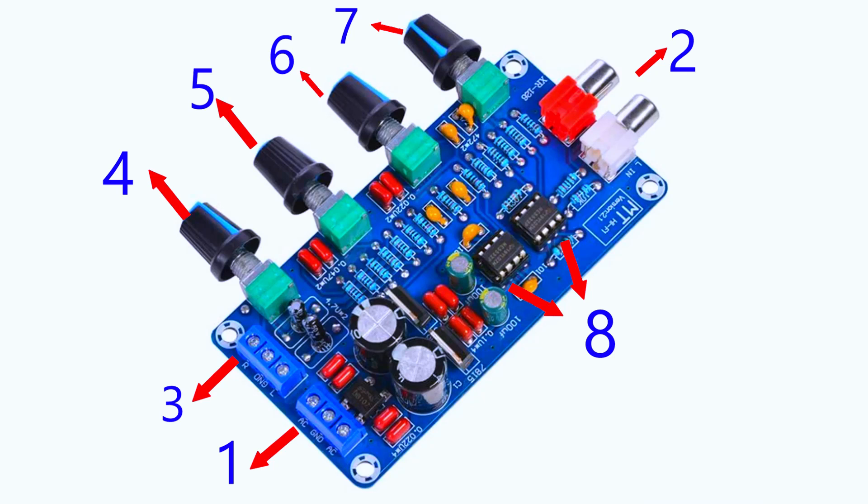This board can be connected to a computer or laptop via headphone jack or external DAC, a smartphone via RCA adapter cable, a CD or DVD player, a turntable with a preamp if needed, or a mixer or audio interface. The output can be connected to a power amplifier, active speakers, or used for home daily use.